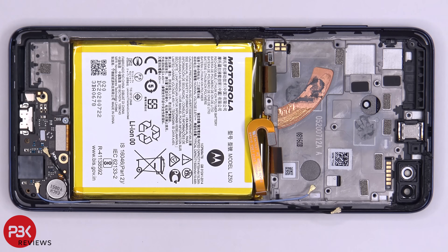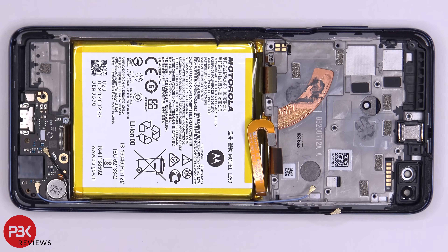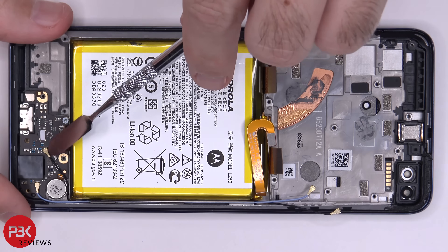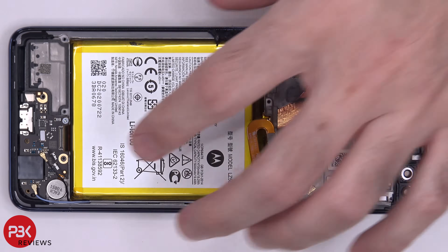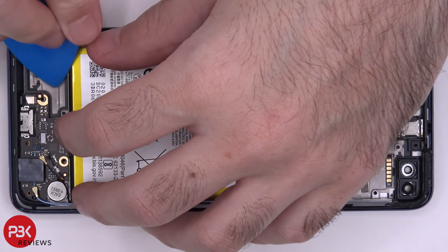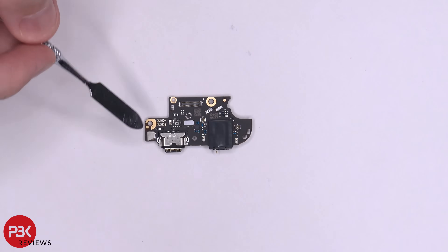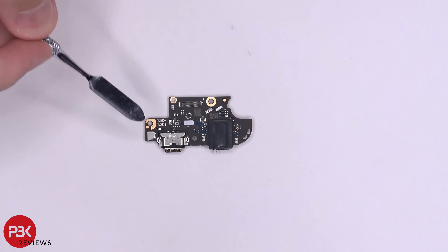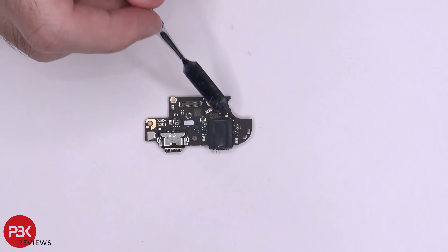Now onto the charger port board. We have a flex cable here we need to disconnect — just pop it up. There are two wire cables we need to disconnect as well, and then one Phillips screw over here to remove. Now we can lift up and remove the charger port board. Your main microphone is located over here underneath this shield. Here's your charger port, and you have a liquid damage indicator here as well. And here's your headphone jack.